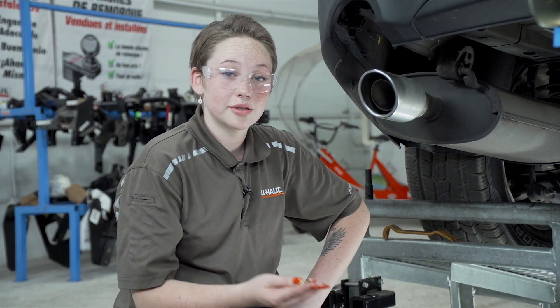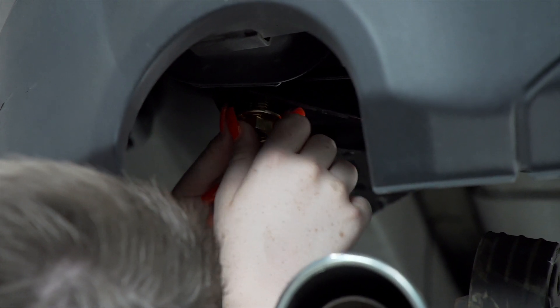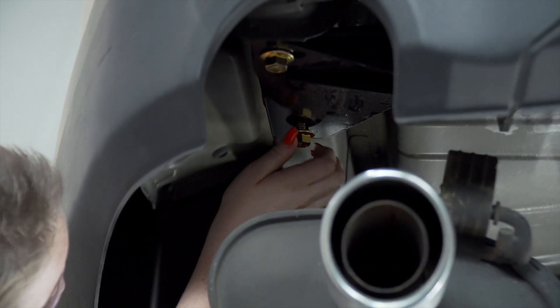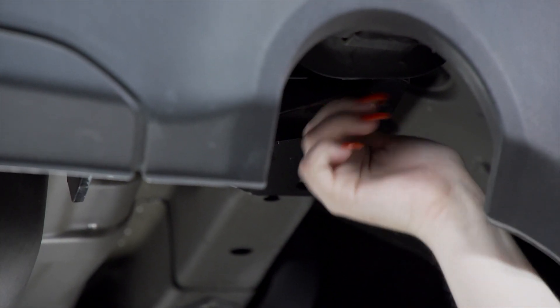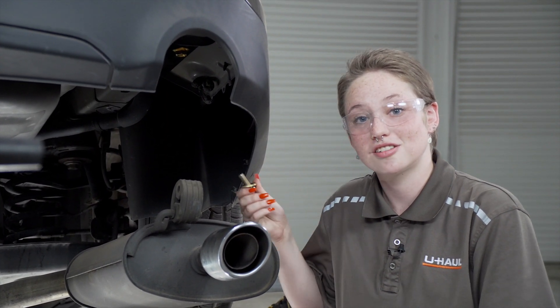On the driver's side, we're going to install the two flange nuts, and we'll do the exact same thing on the other side. Next, we're going to take our bolt and put it into our existing weld nut on the passenger side of the vehicle.